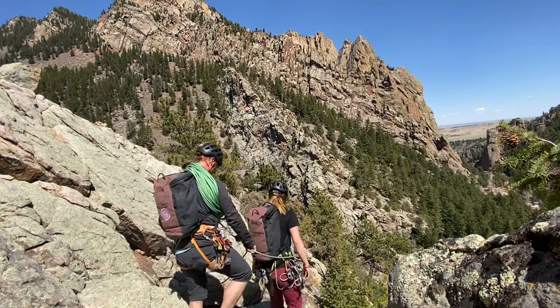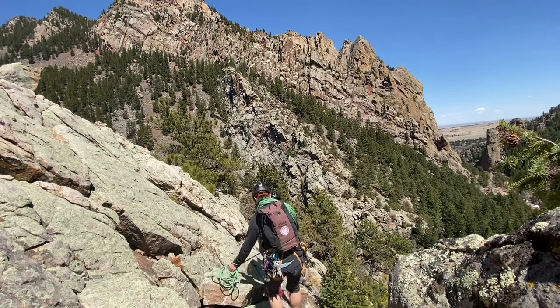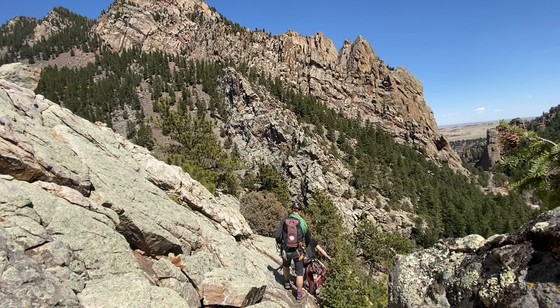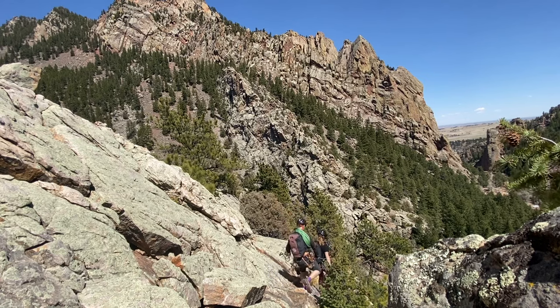Here we're showing short roping for a party with two varying degrees of skill levels. The climber in the back will hold the climber in the front with the rope, preventing a slip from becoming a fall. If this terrain is easy, both climbers will unrope and solo in this terrain.